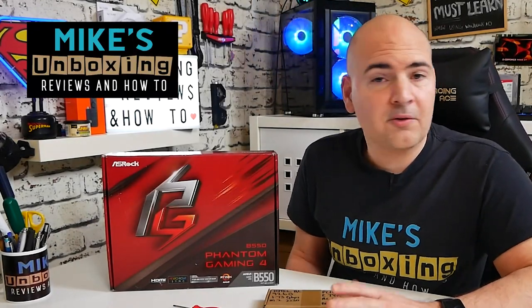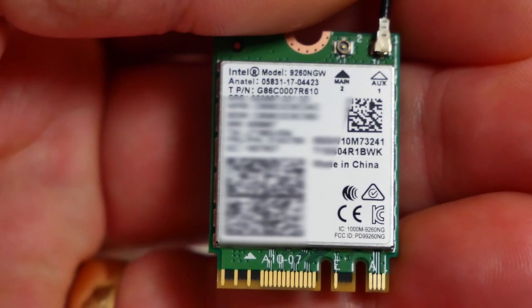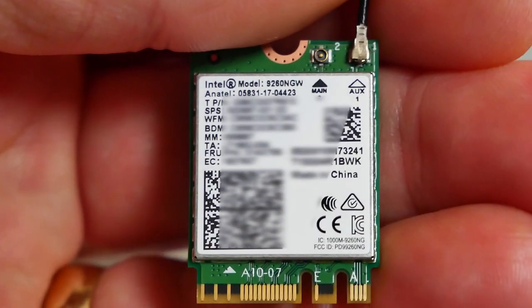Hi, this is Mike from Mike's Unboxing Reviews and How To, and on today's video we're going to show you how to add an M.2 E-Type Wi-Fi card to a motherboard.